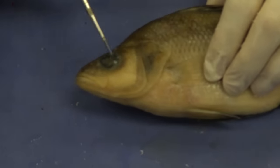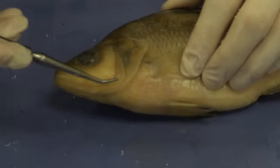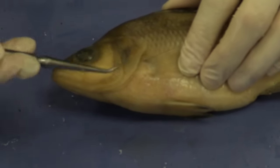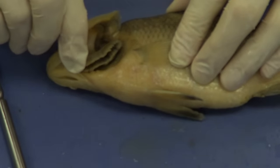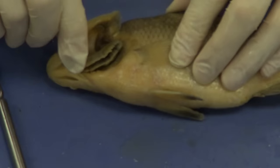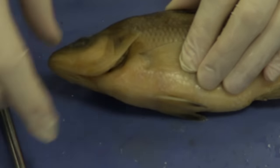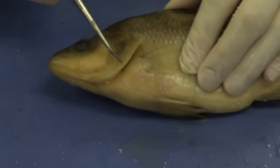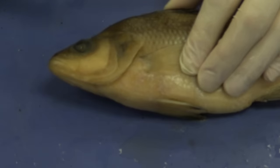If we go more posterior, we see this bony covering right here. I'm going to get my finger under there and pull that back — and you can see the gills. Those are all gills under here. This bony covering is called the operculum, and its job is simply to protect those very delicate gills.